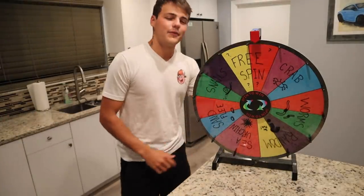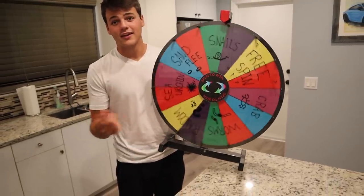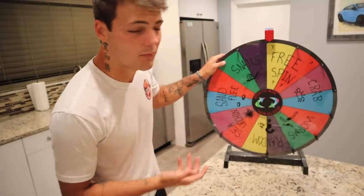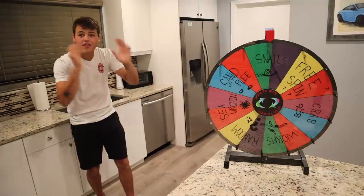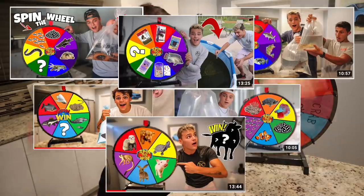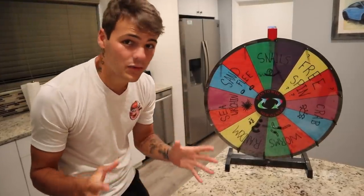Without further ado, I got the wheel. We got the wheel again. We're just going to be spinning it and whatever we land on, we go get. All the stuff on this wheel is actually stuff that I want for my aquarium or pond — in this case just aquarium. Except this time we got a little bit of a twist: this is salt water edition. We've done a ton of spin the wheels on my channel and this one in particular is the first saltwater edition we've done.